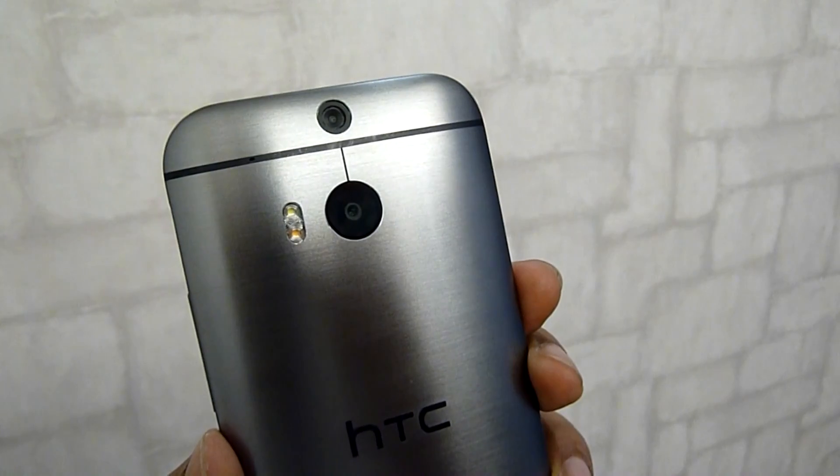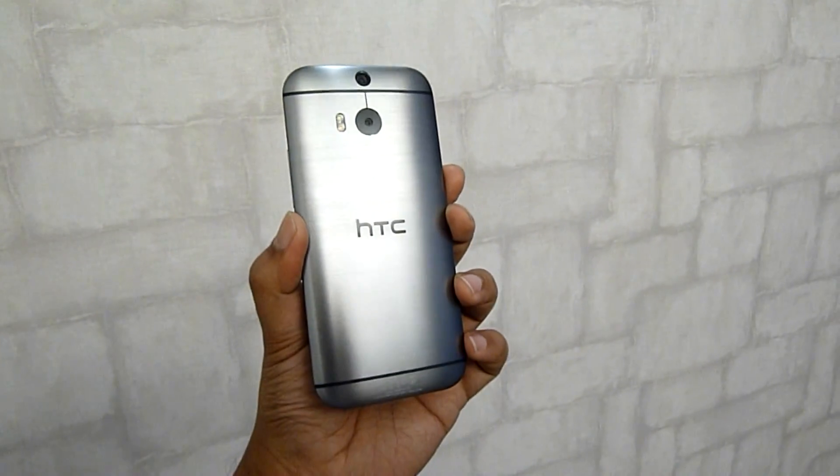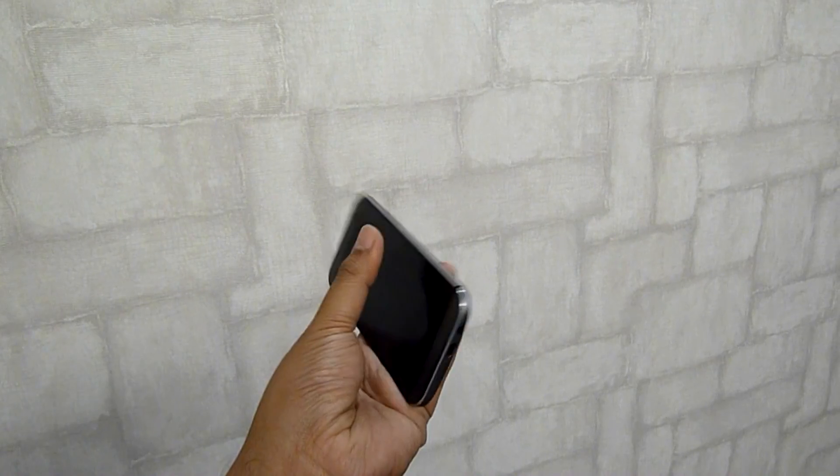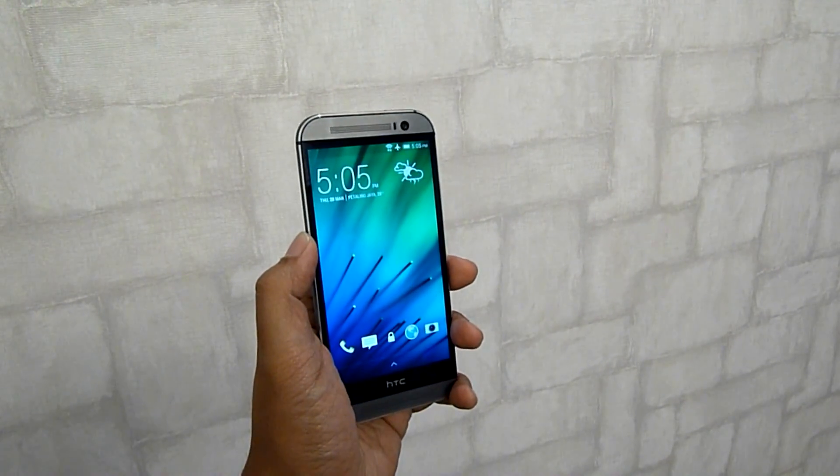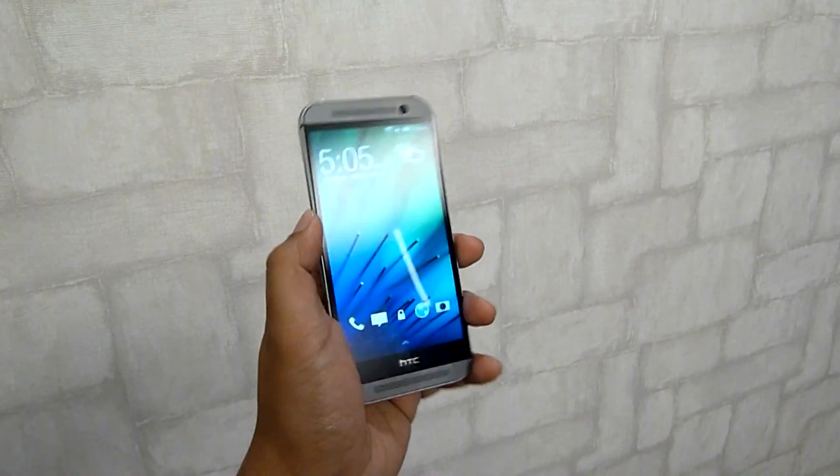So that's all for now, and this has been the first look at the all-new HTC One for 2014. Thanks for the likes and comments. For the latest news and reviews, do subscribe to our channel. This is SoyaChingchao.com — see you guys later.